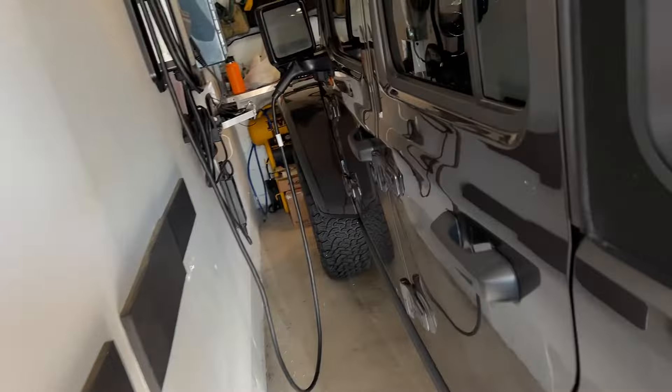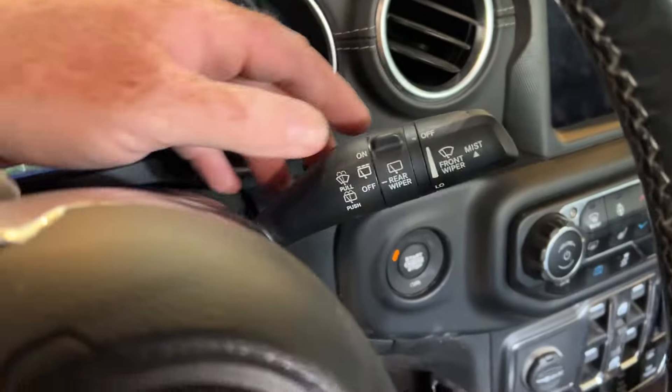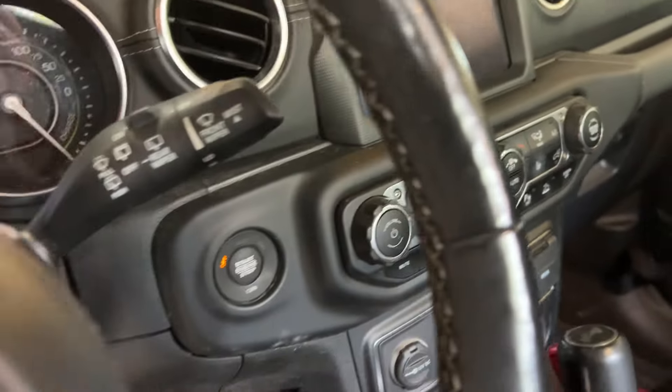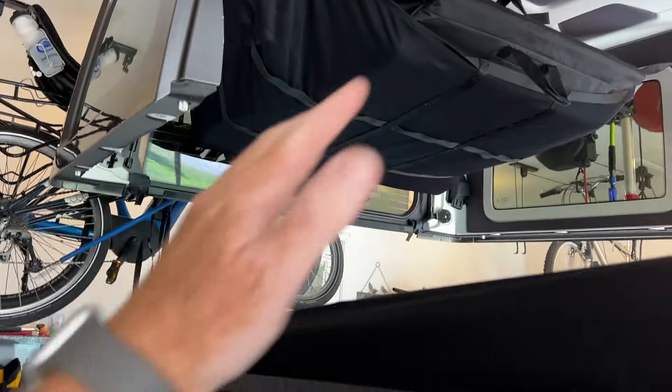You also will not have the controls for those things up here. You won't have the rear wiper, and you won't have the rear defrost button here on the dash. So if you're having a hard time making that decision between soft top and hard top, I would go with the hard top and get the soft top later.